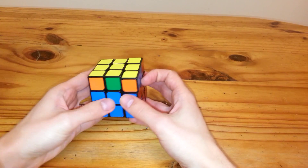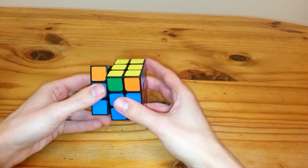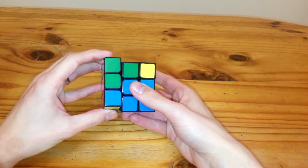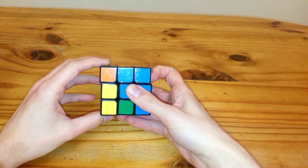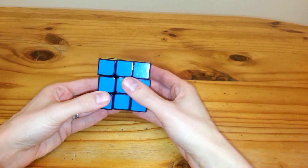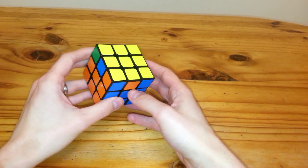Now the RA perm is L U2 prime, L prime U2, L F prime, L prime U prime, L U, L F, L2. And then whatever U you need to finish it. So faster that would be, and that would get you back to solved.